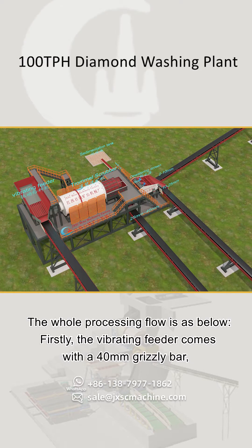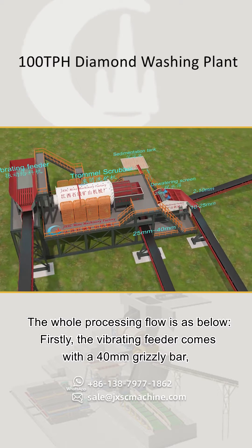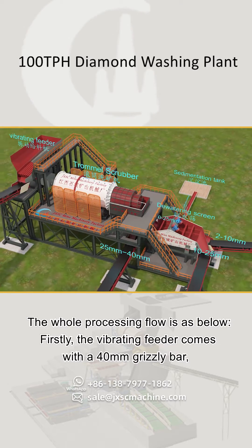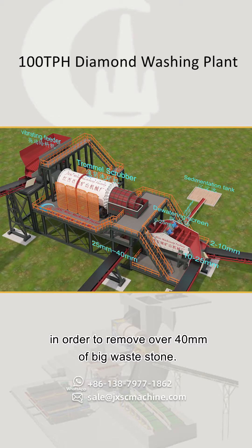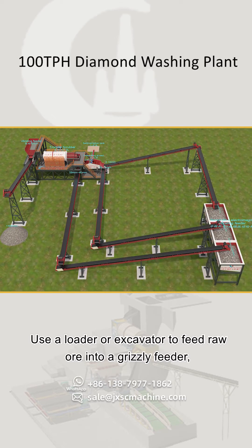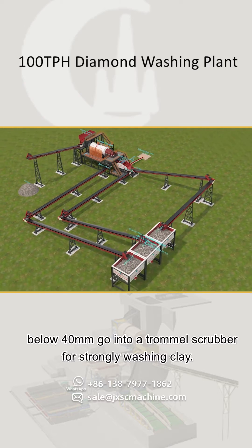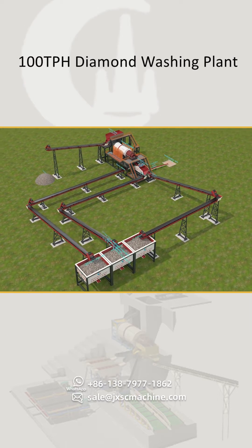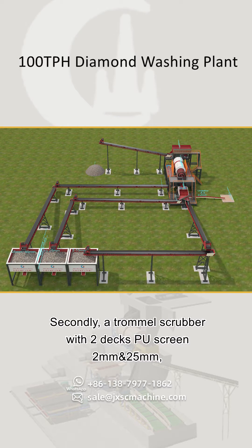The whole processing flow is as below. Firstly, the vibrating feeder comes with a 40 millimeters grizzly bar in order to remove over 40 millimeters of big waste stone. Use a loader or excavator to feed raw ore into the grizzly feeder. Below 40 millimeters material goes into a trommel scrubber for strongly washing clay.